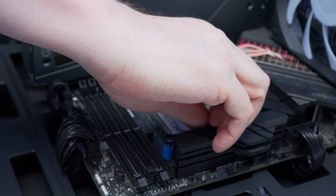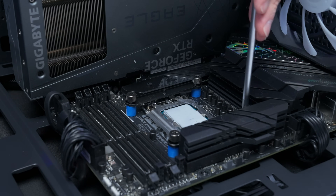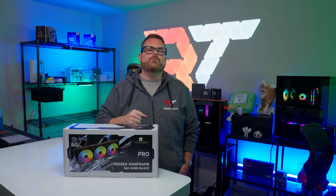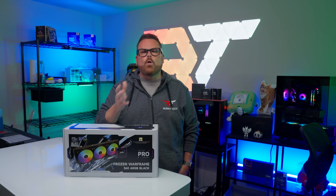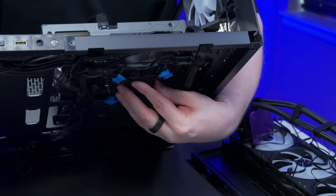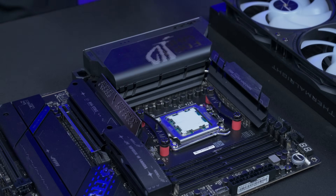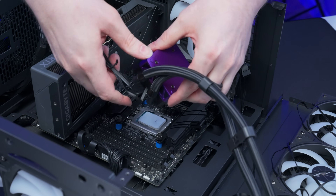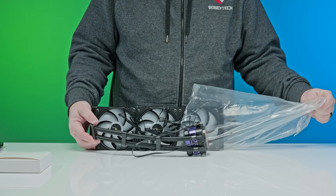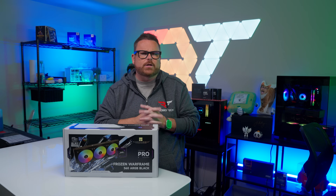Getting the Frozen Warframe Pro installed isn't any more difficult than other AIOs we've tested, but it uses a two-point mounting system that could provide some challenge if you're new to PC building or not paying close attention. Both platforms use a special bracket and spacers making installation more or less the same on each. On Intel, you'll need to insert the backplate behind the motherboard; on AMD, you swap the stock motherboard hooks and add brackets to the existing backplate. The pump and LCD require two cable runs — one for the CPU pump head and a USB cable for the screen — and the fans come pre-mounted to the radiator, saving one step.